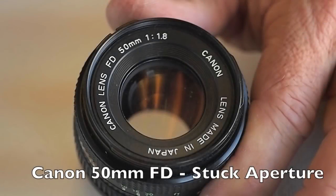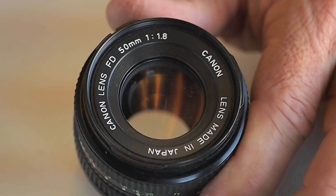Lubricant that has migrated from the focusing helical or slight corrosion from internal condensation have caused the aperture blades to stick open.